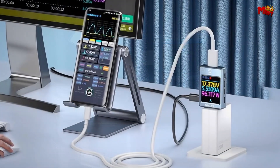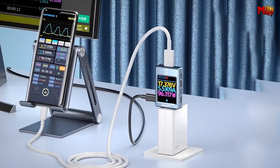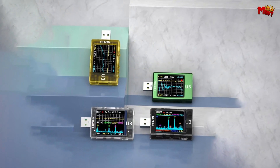Pros: comprehensive data analysis, efficient data management, user-friendly interface. Cons: relative resistance measurement, potential complexity, dependency on built-in formulas.